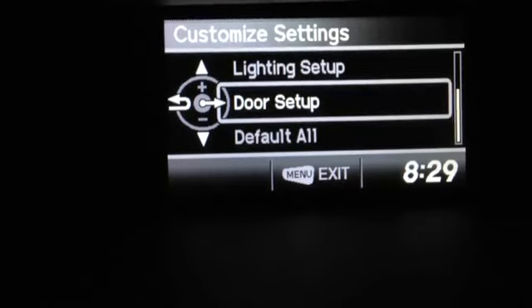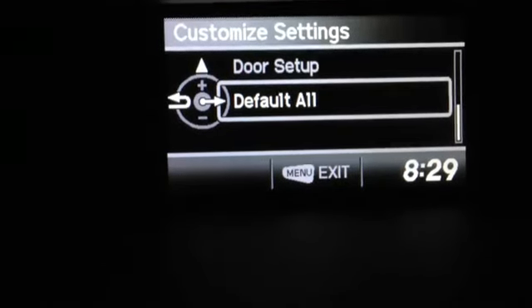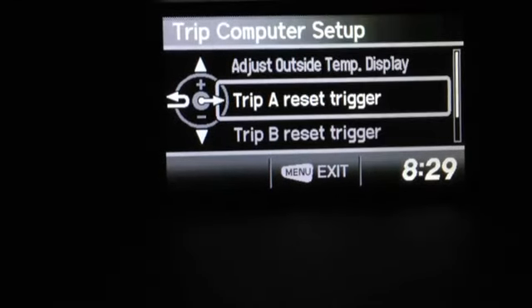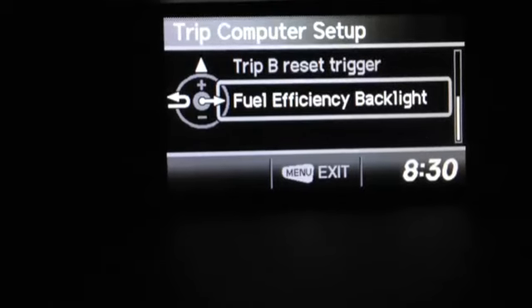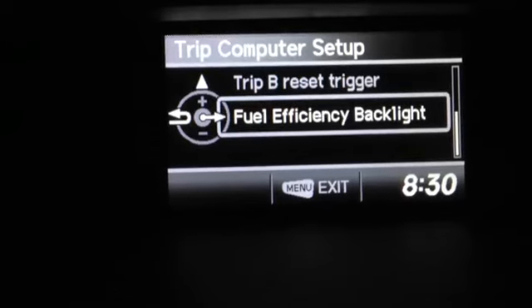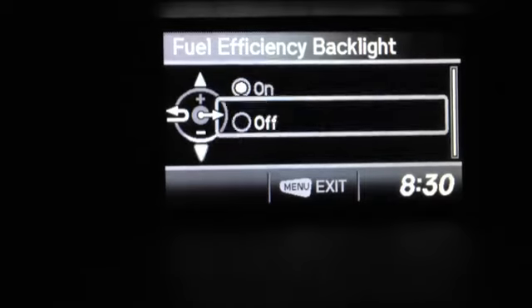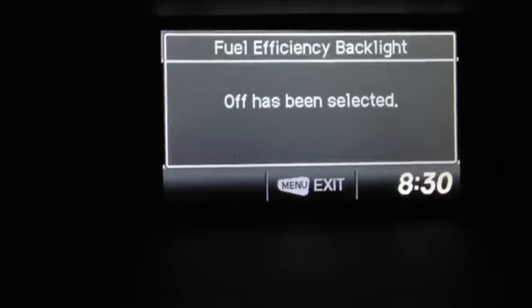Lighting Setup, Door Setup, and Default — if you make a mistake, no problem, just go back to default. Inside the Trip Setup there's a fuel efficiency backlight, which is a green light around the odometer and speedometer that tells you when you're driving most efficiently. Sometimes that green light can get annoying, so Honda allows you to just shut it right off.